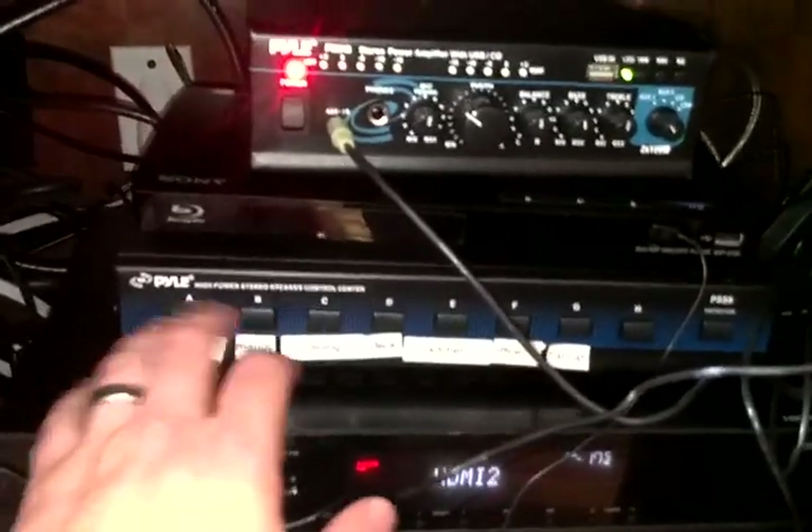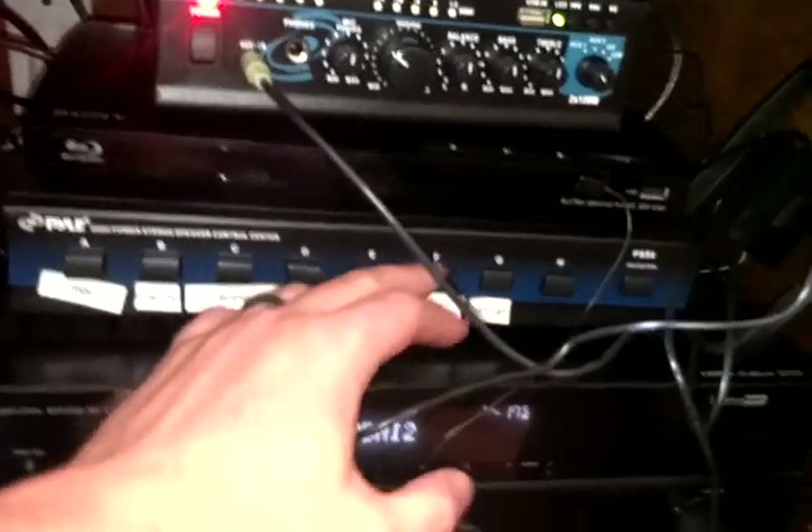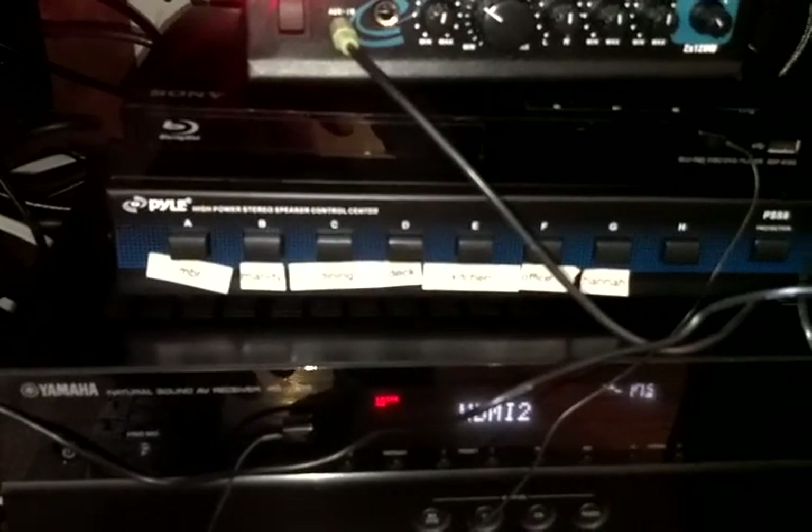So we have all of your mechanical switches, which are pretty self-explanatory. In is on, out is off. They're all labeled.